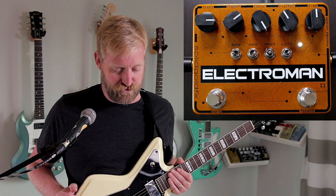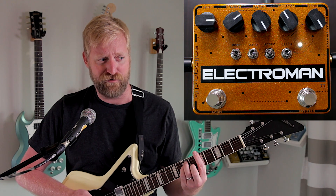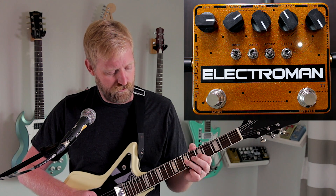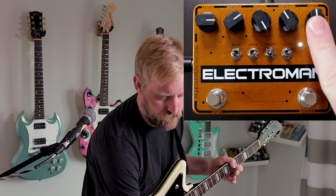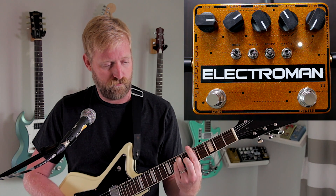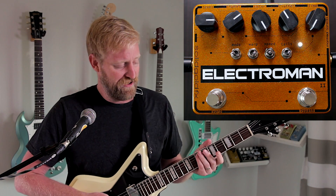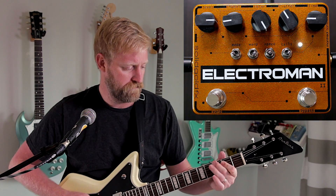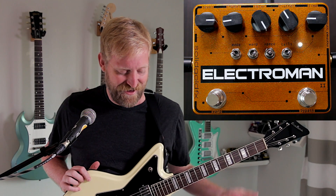And then, of course, the time control — this controls the length of your repeat. It maxes out at a full second, which is plenty of time. I mean, how many seconds are in a song anyways? It goes all the way down to 70 milliseconds — that metal drum sort of quick delay there. I bet we can get a pretty good slap-back echo out of this though. Let's check it out. Yeah, that sounds great. Instant rockabilly kit right there.